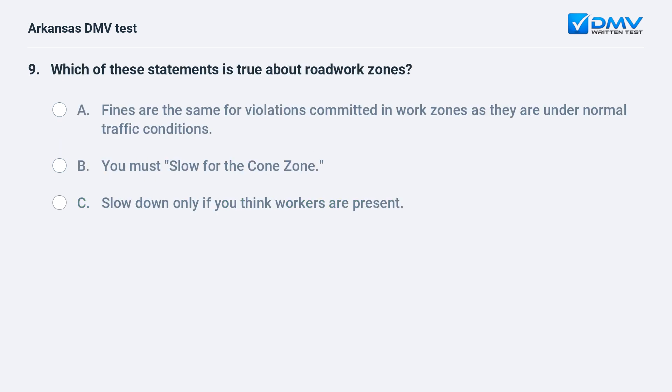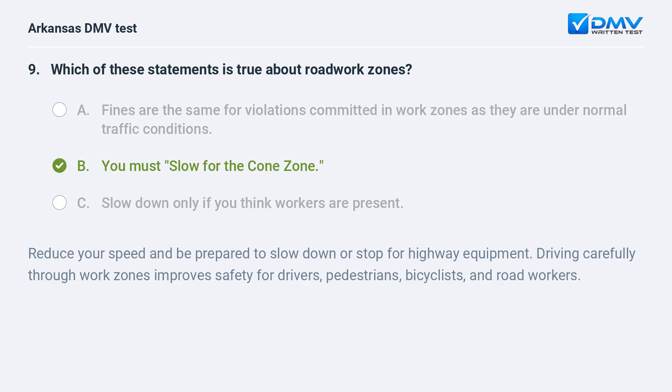Which of these statements is true about roadwork zones? A) Fines are the same for violations committed in work zones as under normal traffic conditions. B) You must slow for the cone zone. C) Slow down only if you think workers are present. The answer is B: you must slow for the cone zone. Reduce your speed and be prepared to slow down or stop for highway equipment. Driving carefully through work zones improves safety for drivers, pedestrians, bicyclists, and road workers.